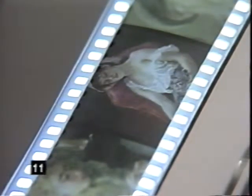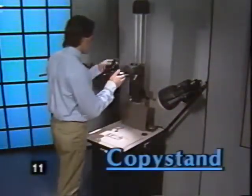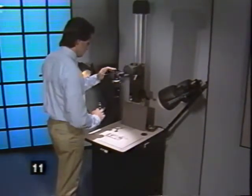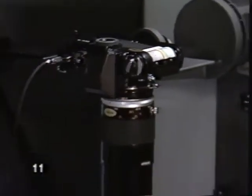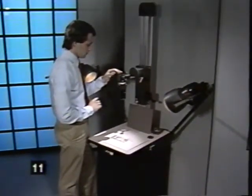Now let's look at how to produce slides in a variety of professional settings. Many people use the instant slide system with a copy stand like the Polaroid MP4, which lets graphic artists, designers, and AV professionals put their flat artwork on slides in just minutes. Three films — PoloBlue, Polograph, and high contrast Polachrome — have special high contrast characteristics that make diagrams, line drawings, and word slides crisp and dramatic.